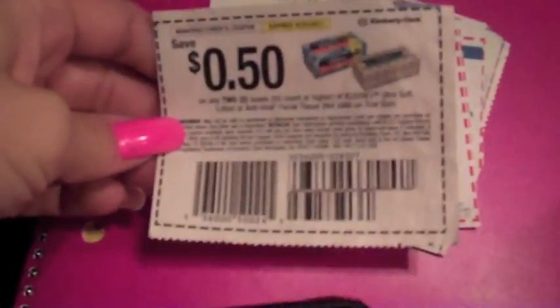I've been sick and using tissues like crazy. So this week for coupon shopping isn't that great — I have a 50-cent off coupon for Kleenex and then a dollar off any two. They're two for four dollars right now at Rite Aid, so I'm going to go pick some of those up.